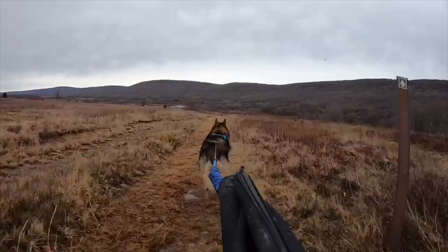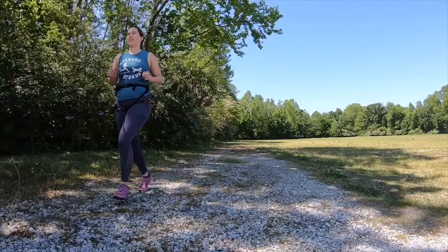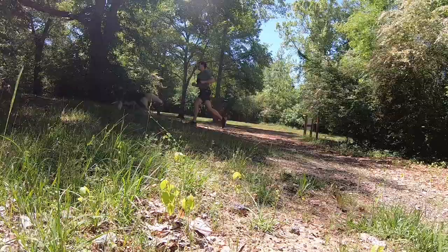Canicross is dog-powered running. This means that you and the dog are connected to one another and work as a team navigating cross-country trails. Canicross is the easiest place to get started, even if you intend on moving onto wheels.